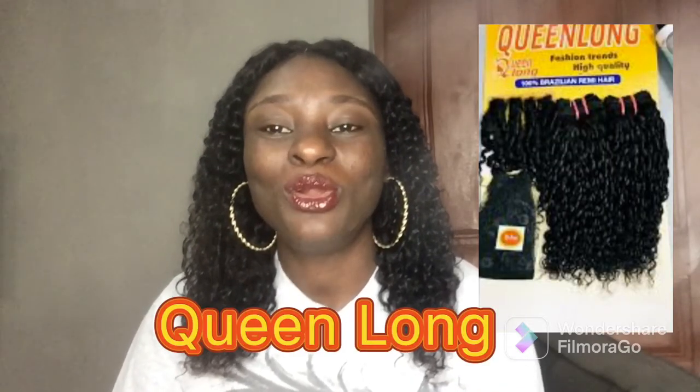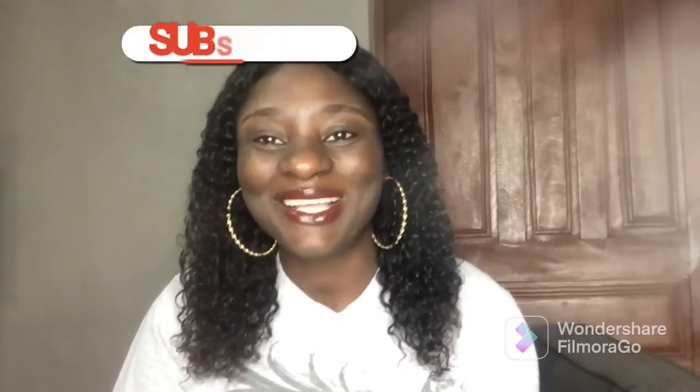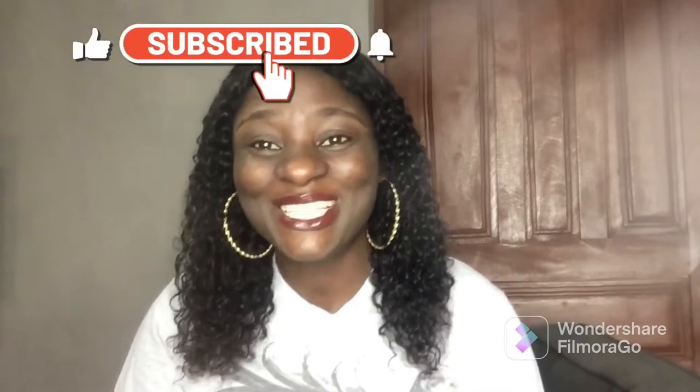In this video I'll be doing a pixie coil review called Queen Long, and we'll find out if this is the best and most affordable pixie coil in the market right now.